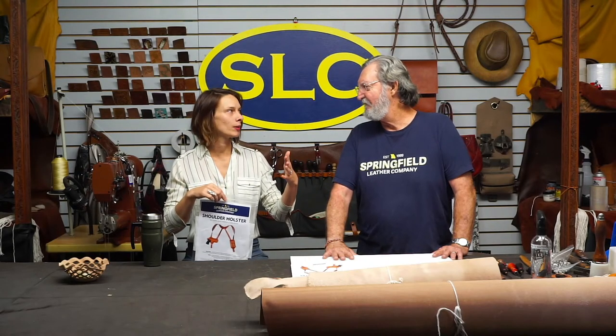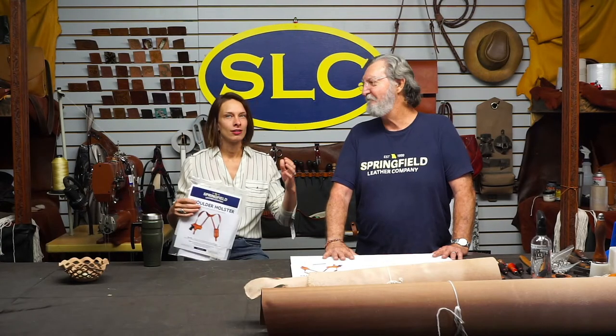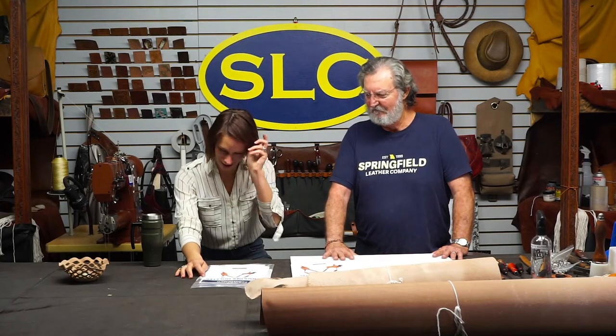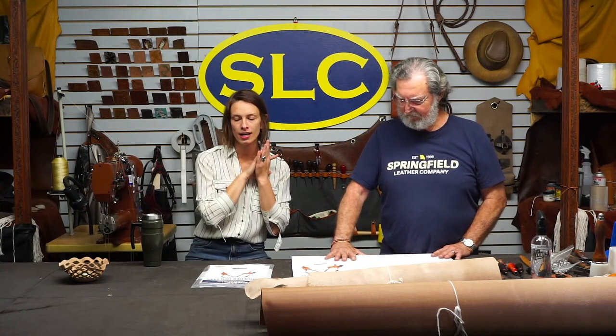Today, Denny is doing the shoulder holster pattern. Everybody, long awaited, much anticipated, and requested. Drum roll, please. Shoulder holster pattern! If anybody is curious, or if you don't have it and you would like to buy it, the pattern number is 144-10050. That is 144-10050.